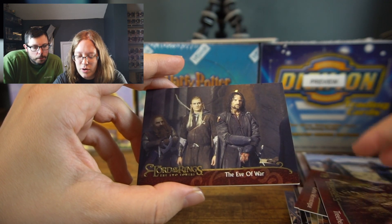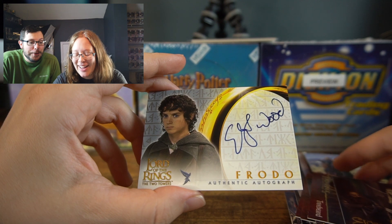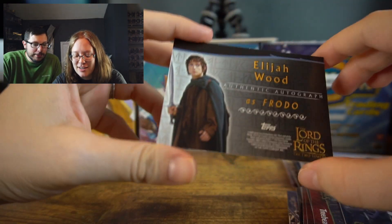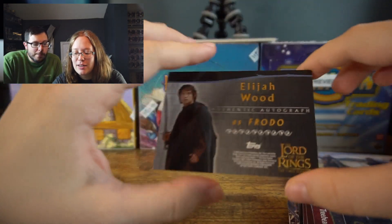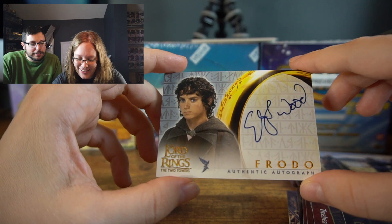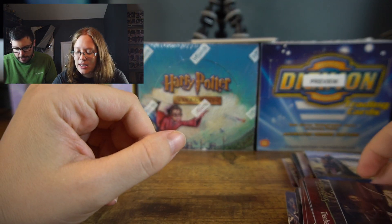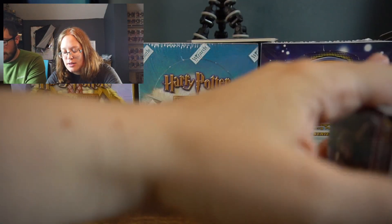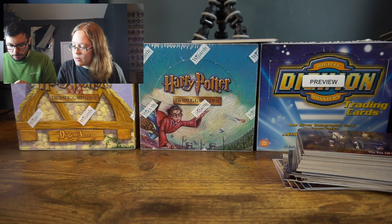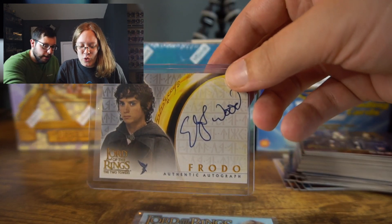The Eve of War — I think this is Otto. Ohhh! New favorite: Elijah Wood — Frodo himself! Wowzers! The only thing that would make this better is if he visited my town for turnip prices in Animal Crossing. That one is from the Two Towers set, so that's a cool autograph there. That was a pretty good pack — you got yourself an Elijah Wood Frodo signed autograph card and that Éowyn Golden Hall dress relic.